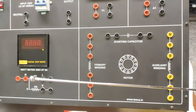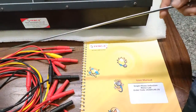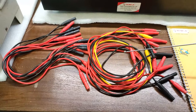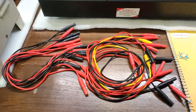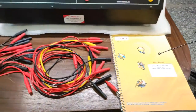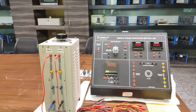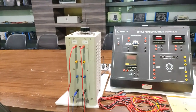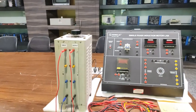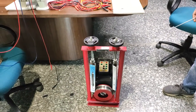We will perform the experiments given in the manual. We also provide some patch codes of different sizes and a user manual for better understanding of all the experiments. We are using a three phase variac instead of a single phase variac to vary the supply from 220 Volt. We are also providing a single phase induction motor which is 1 HP in power and 1500 RPM.